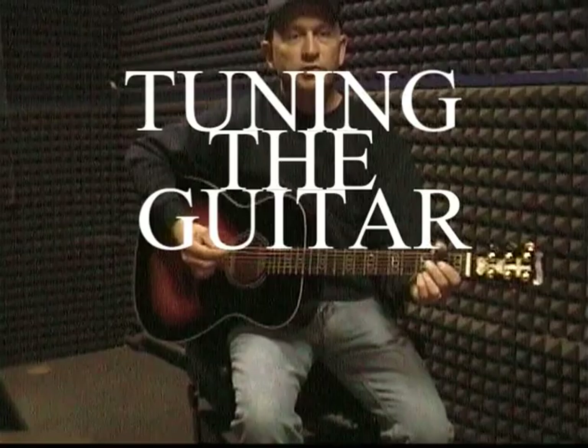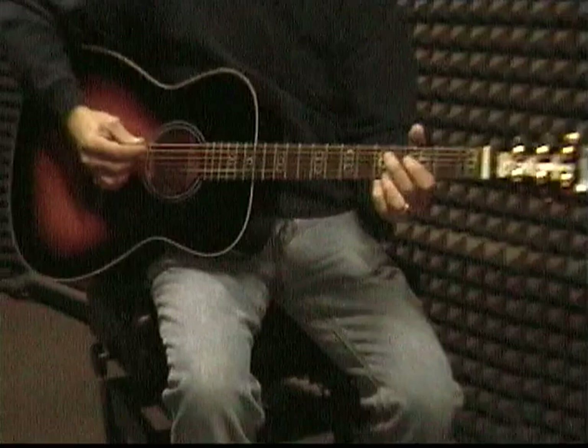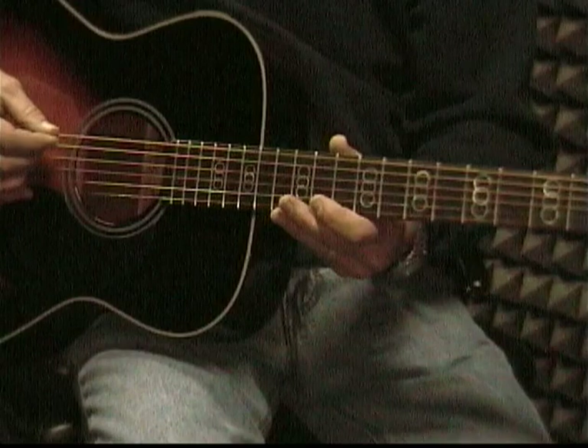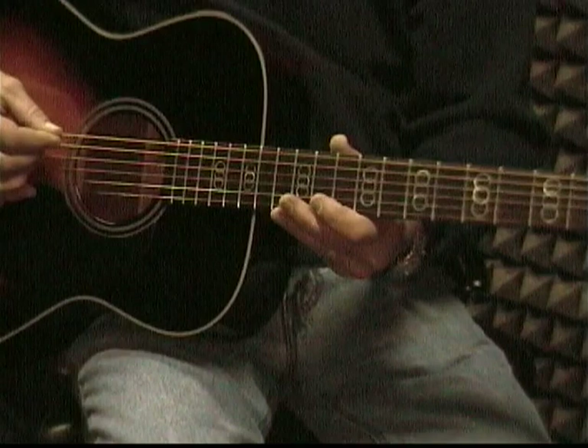We're going to tune the guitar now so that your guitar and my guitar will be together. I just tuned with a tuner so I'm up to pitch, and I'm going to hit the big string, which is the E string first. And you want to make your guitar sound like this one.